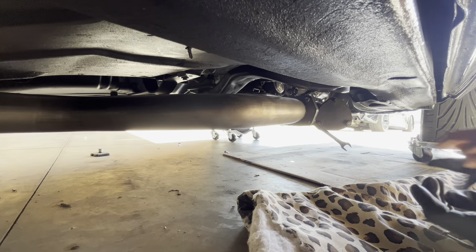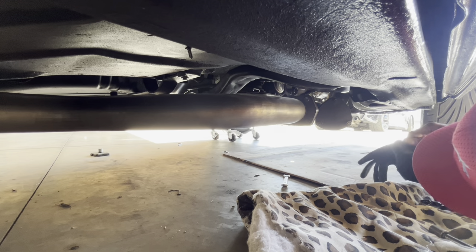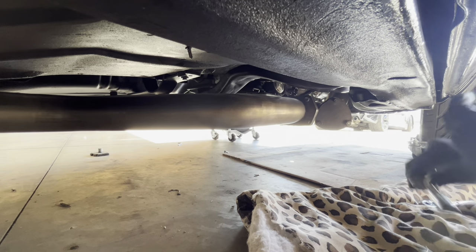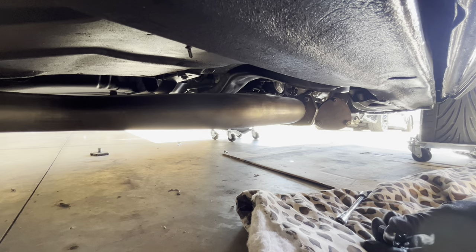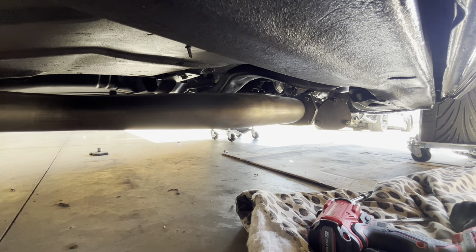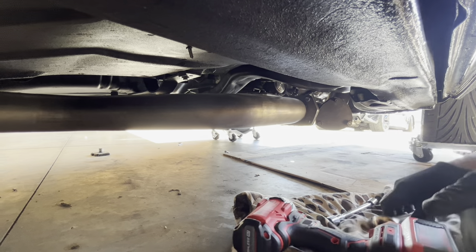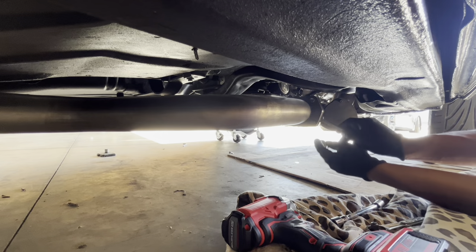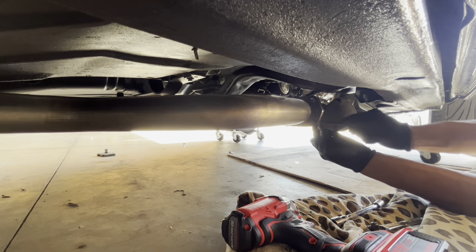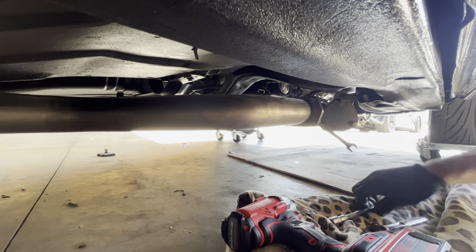The delete pipe, whatever it's called. Also this impact right here will probably help me take all this stuff off a little bit quicker than what I'm used to. We'll see. So let me get this taken off and I'll get back with y'all guys.